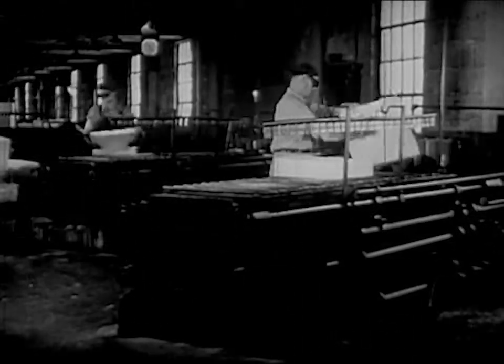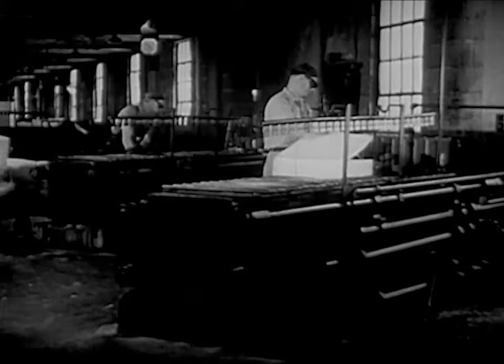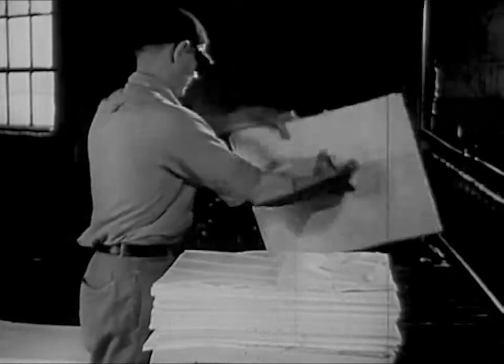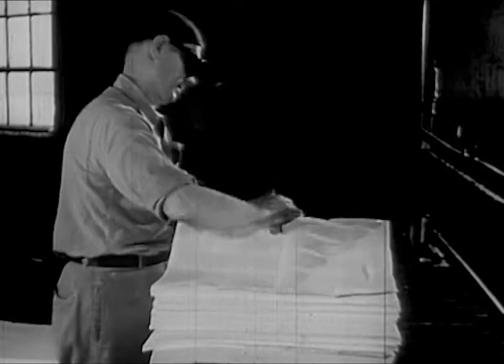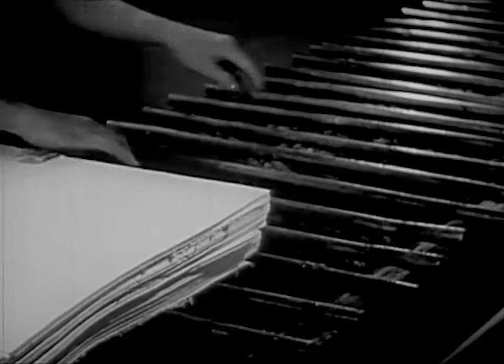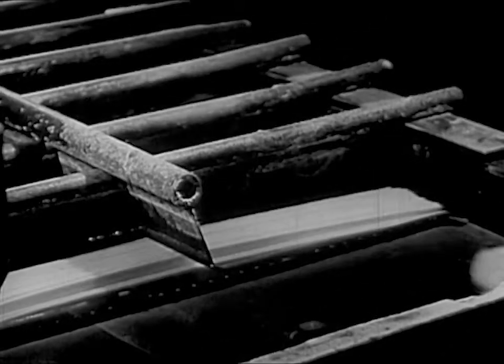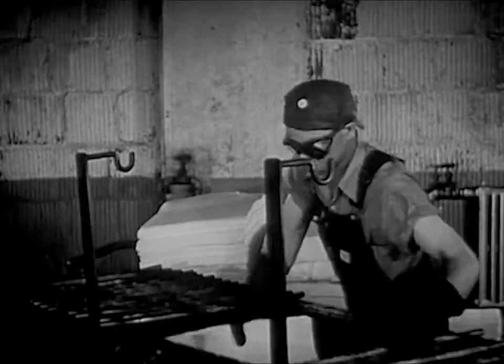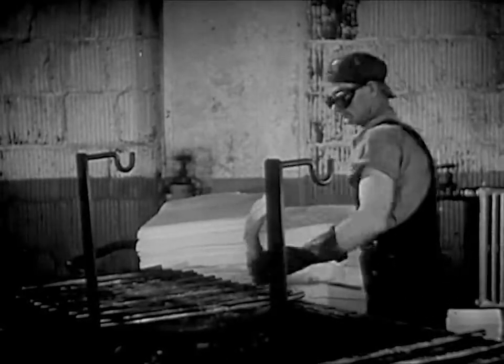Now, this goes to the rayon mill where they put it into tanks. The pulp comes to the mill in large sheets. They put these sheets into a tank, then they fill the tank with a chemical. After the pulp has soaked in this bath for a while, they squeeze out some of the chemical, and it's ready for the next step.